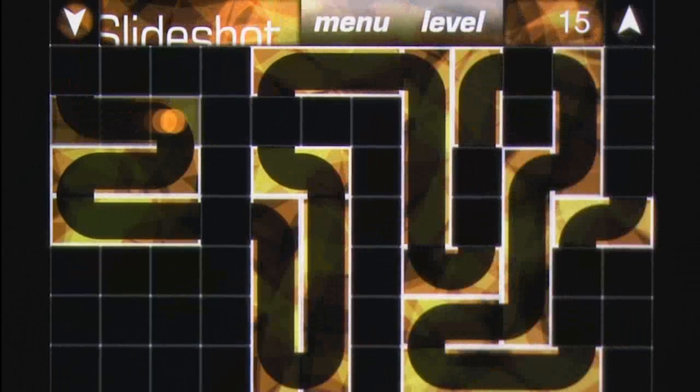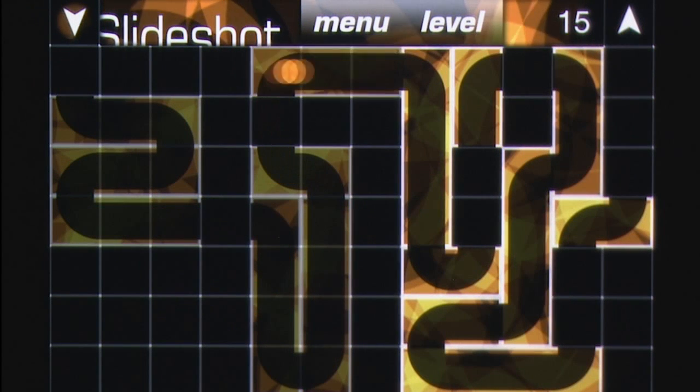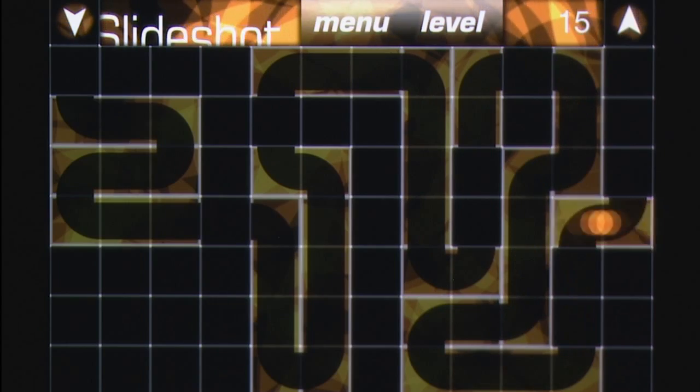Slideshot 2 offers little more than a neat puzzler without many frills, and for puzzle fans after a new brain teaser, this title will certainly get the job done.